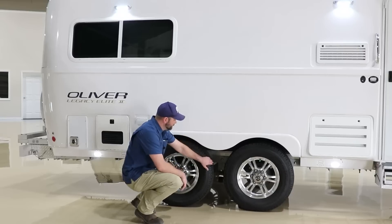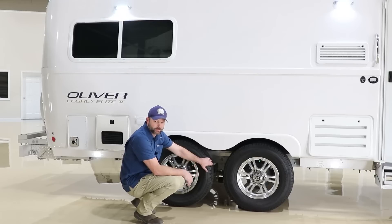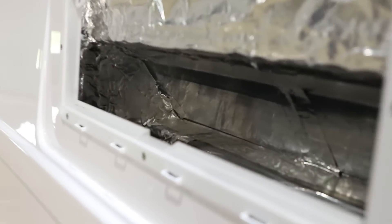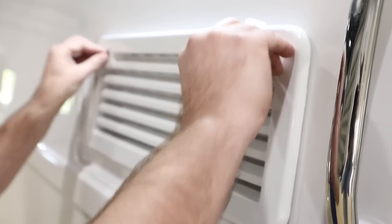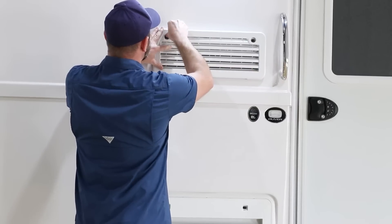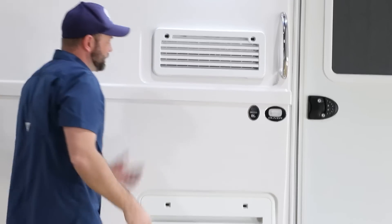Here on the curbside, the Dexter Easy Flex again — we have eight zerks on this side as well, requiring servicing every three months or 3,000 miles, whichever comes first. The grease we use from the factory is Sitko Mystique high-temperature grease, so that's what I would recommend continuing with. Here on the curbside we have an upper and lower refrigerator vent. On the upper vent, this is where the hot air vents out — you'll see our baffling system that helps force that air out the top. If you ever remove these, make sure you replace them correctly. There are little slots on the bottom that need to be set first — if you don't get those in properly this vent will come flying off down the road. Once I put one on I always pull on the top and bottom to make sure it doesn't pull loose.